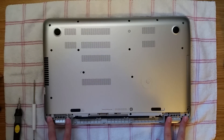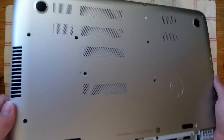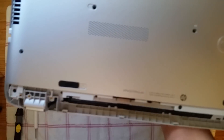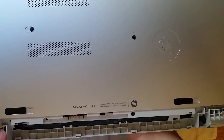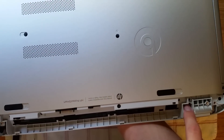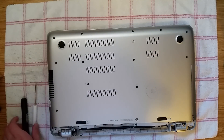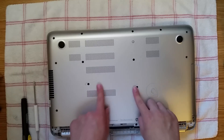Now you have two more screws — actually one screw on each side. One right here, one right here, and also these right here — this one and this one. You need to remove those. Now that you have those screws removed, you can start removing all the screws on this bottom plate.